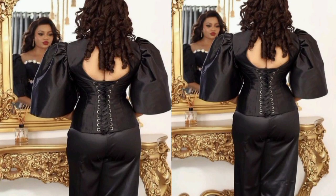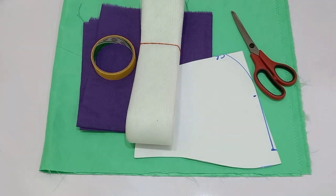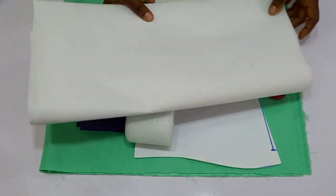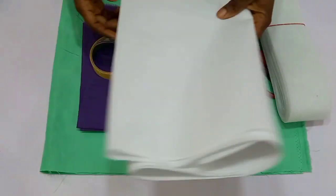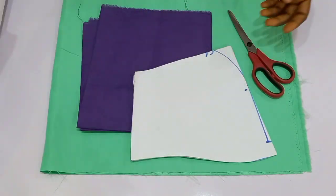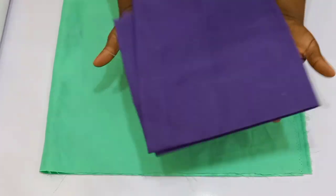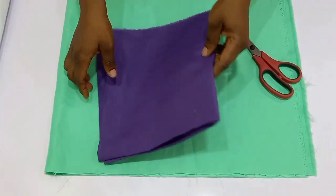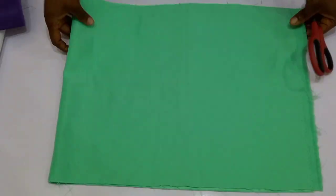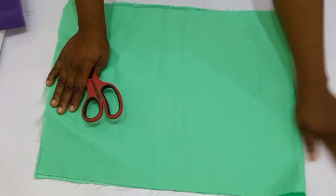Hi loves, welcome back to the channel. Today in this tutorial you're going to be learning how to make an exaggerated sleeve, just as the one you can see right here on the screen. It's very simple, and if this seems like what you're interested in, please stay tuned until the end. Now these are the materials you're going to be needing: a hard gum stay, a paper gum, a crinoline, a paper tape, a lining, and your actual fabric.